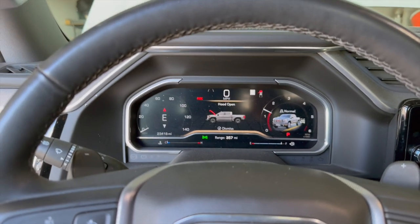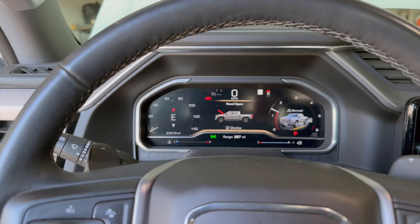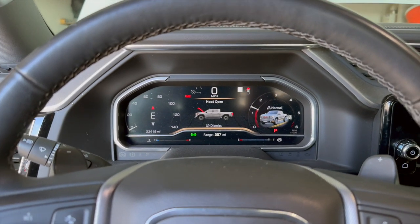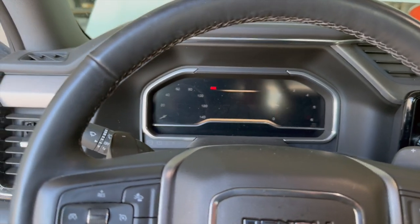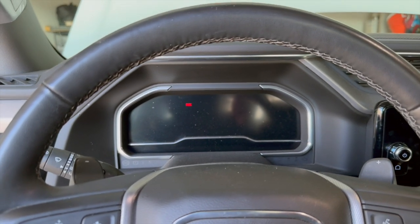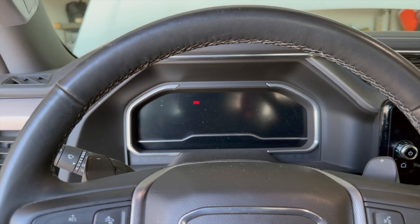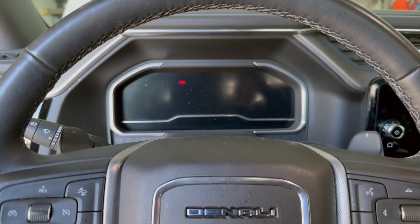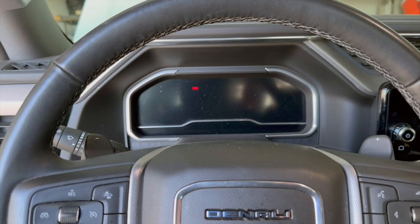No check engine lights as of yet — I don't know if it'll need a drive cycle or what, but so far so good. I'll repeat everything on the passenger side — I probably won't film all of that. Then we'll head to the back and get those rears removed and replaced. That was a lot of work just for one shock strut with the solenoid swap, but so far so good.